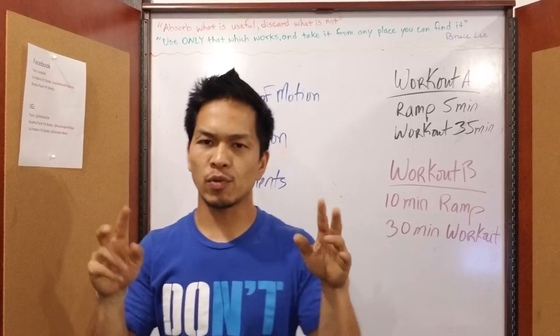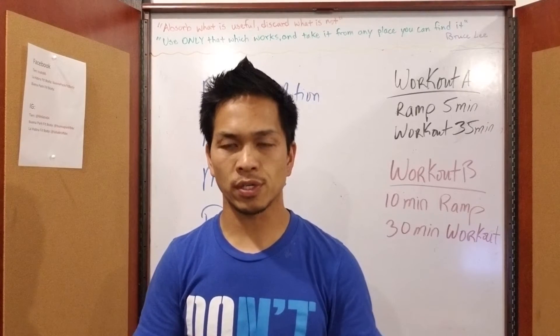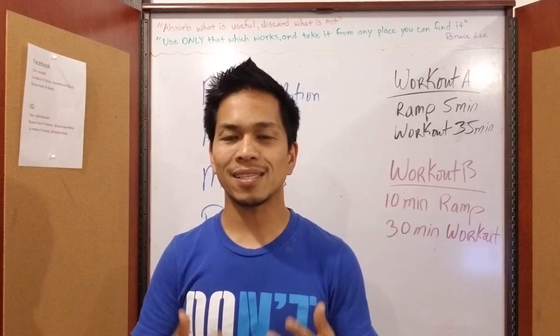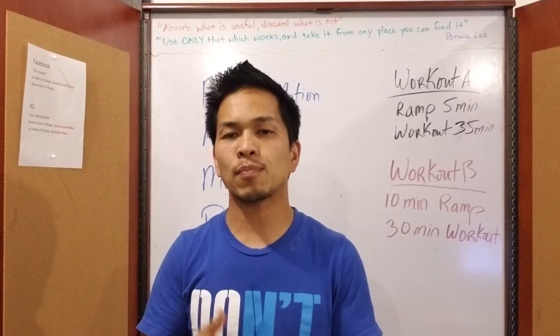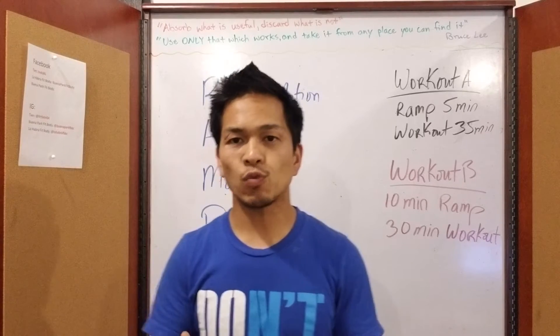That's our version of a warm-up. The reason why I put quotation marks around warm-up is because most people don't take the warm-up too seriously — they come in and just run through the motions. The idea is that RAMP will actually allow you to burn 10% more calories.